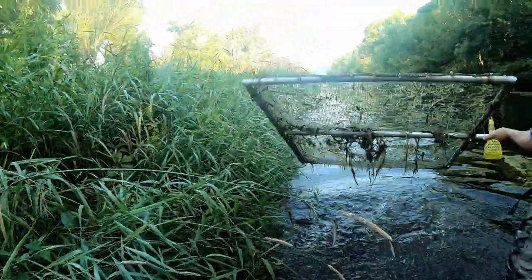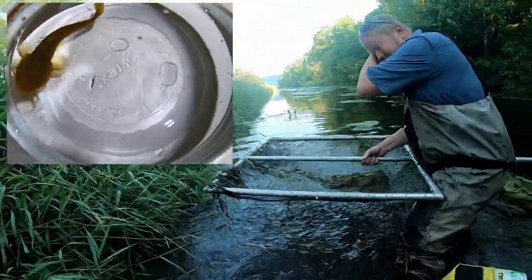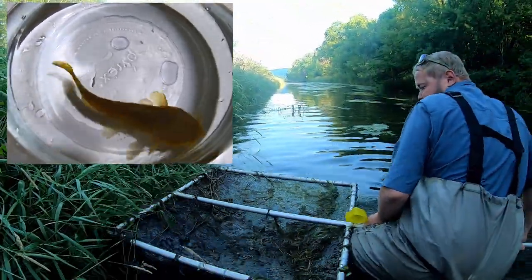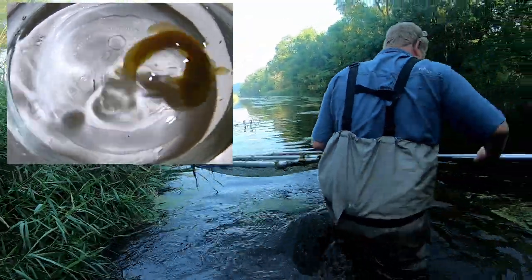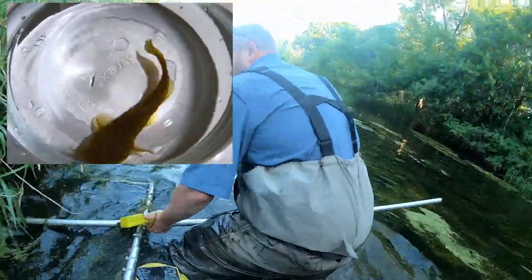Willow cats get the 'tadpole' portion of their name from the fact that they look like large tadpoles. They get the 'mad tom' portion of their name due to their tendency to stick people with their poisonous spines. If you are unfortunate enough to get stuck by a willow cat, you may experience extreme discomfort and swelling, as the spines contain a venom of sorts designed to deter predators.